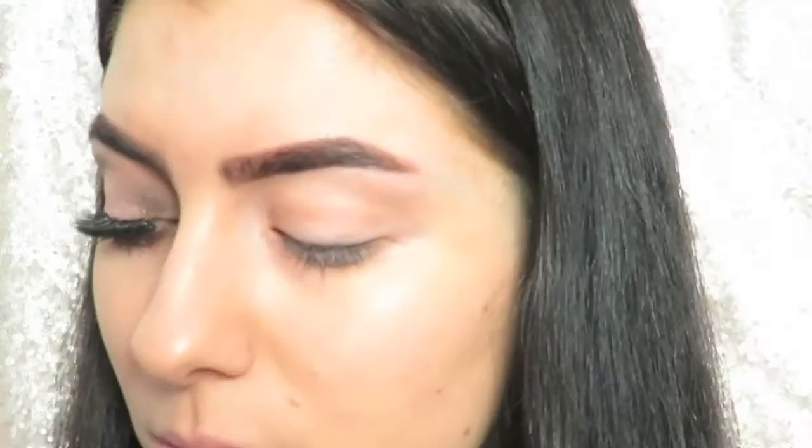Welcome back guys, today I'm going to be doing a tutorial on this look — it's the look I was wearing in my February favorites video. It's a neutral halo eye with a little pop of glitter on the lower lash line, so if you're interested in seeing how I achieve this look, just keep on watching.